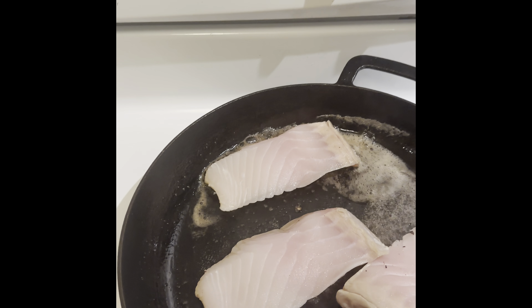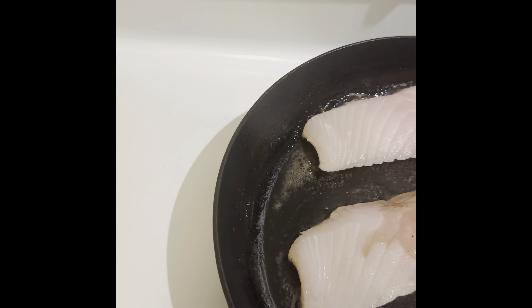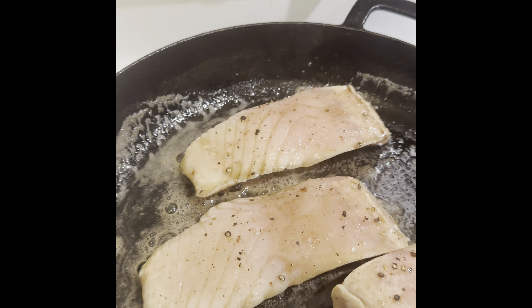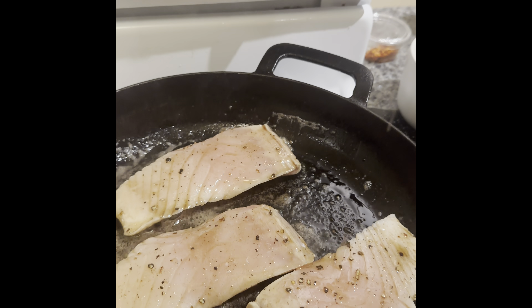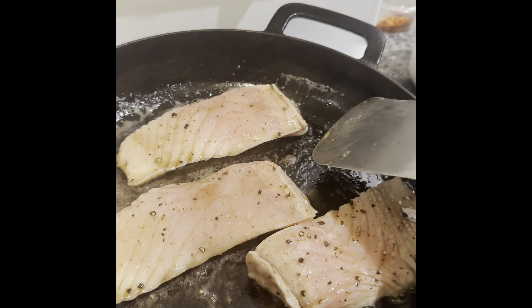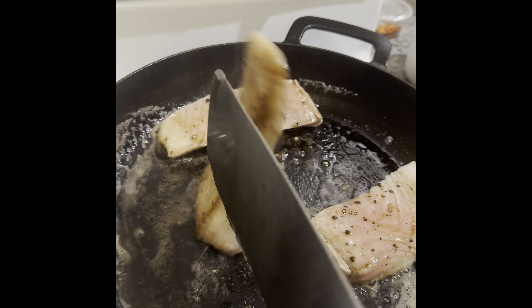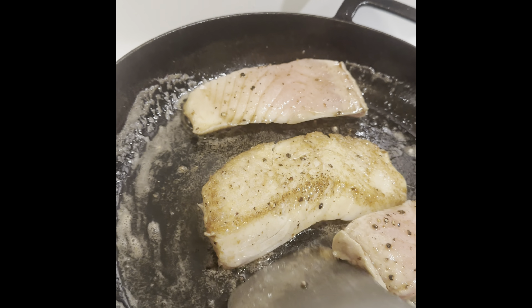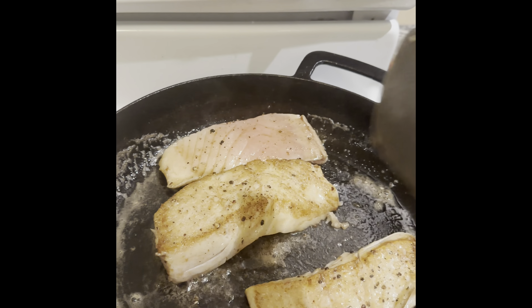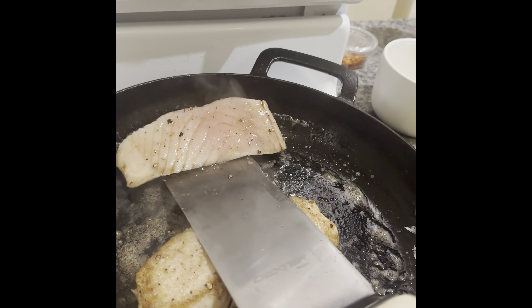Now we're going to baste it a little bit. Going to stir a little more. Time to cut the heat — it's done.